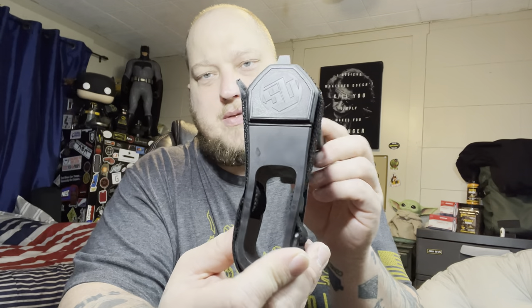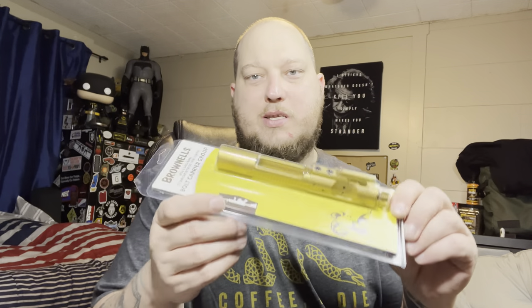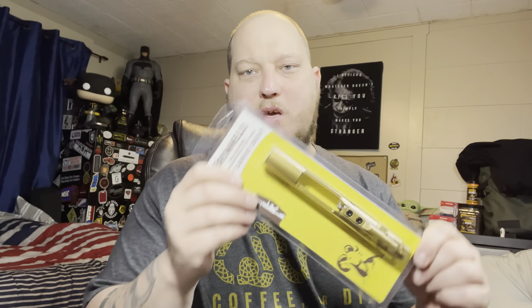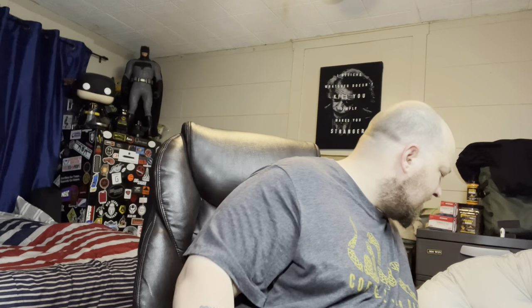I also picked up a used SBA3 from SB Tactical — a pistol brace. Also, I showed you my bolt carrier group before — I had a brown one, but I switched it out. I got another brown one but also got a TiN-coated, gold one. Just thought that'd be cool — never had a TiN-coated BCG.